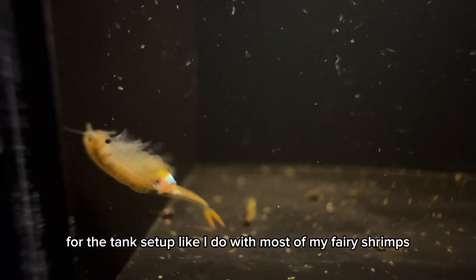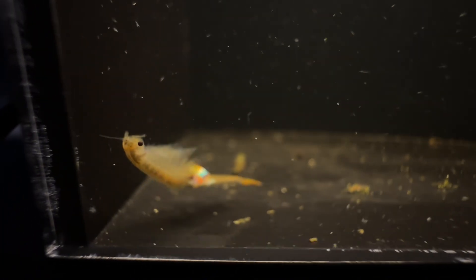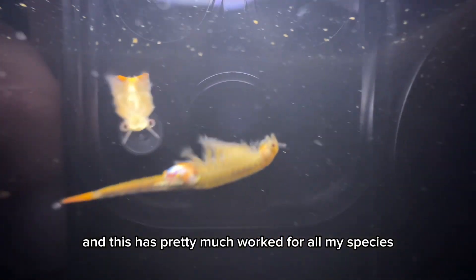For the tank setup, like I do with most of my fairy shrimps, I use a substrate mixture of sand, compost, and calcium carbonate. This has pretty much worked for all my species.